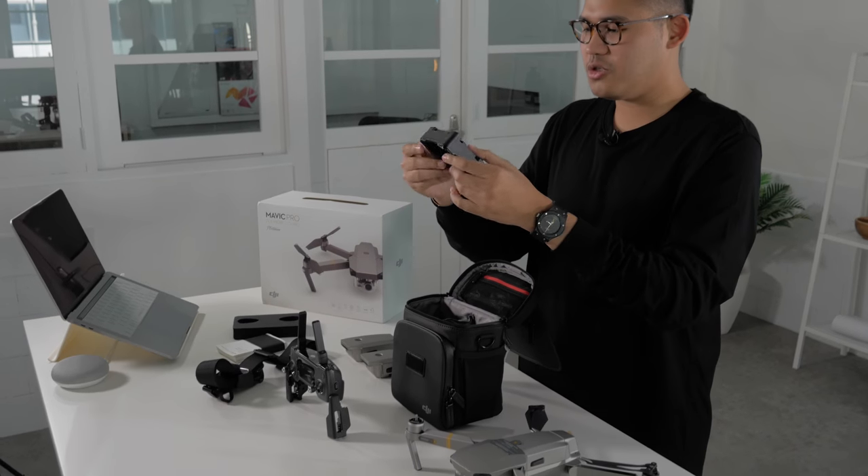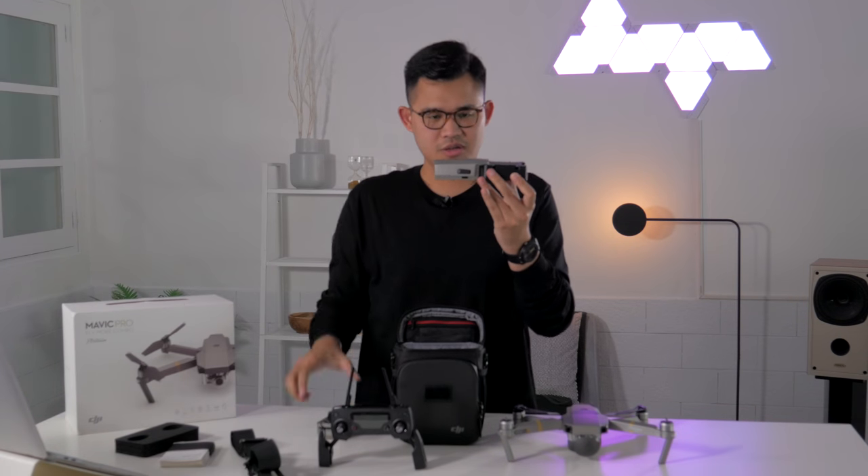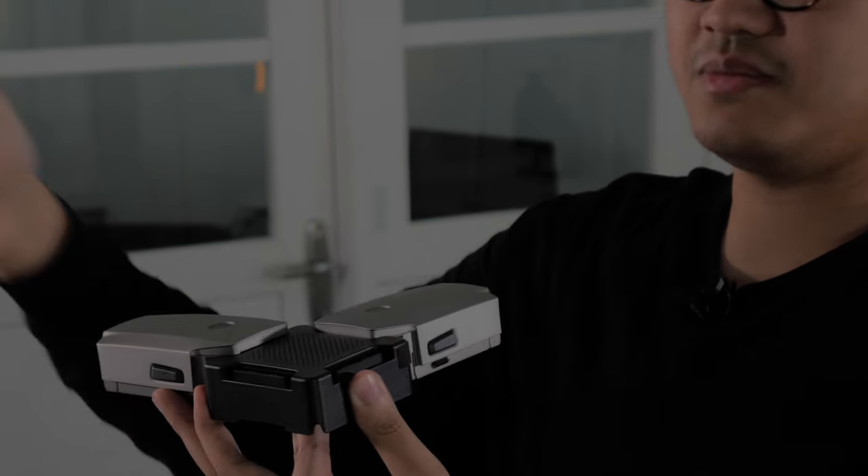You also have the four-way charger — this is the coolest thing here. You can charge four batteries at once, just slot them in like this, and two more batteries as well. If you want to get things done quickly, that's a very good thing to have.